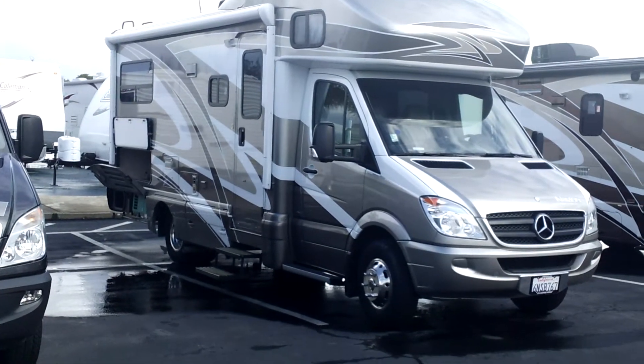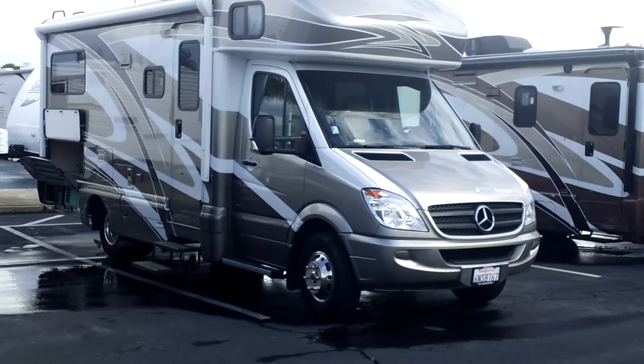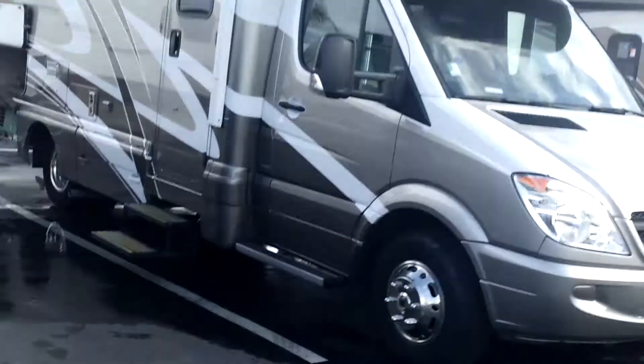There it is. It has the full body paint, the electric awning on that. We generally order these with a pretty full package, so it definitely has it.